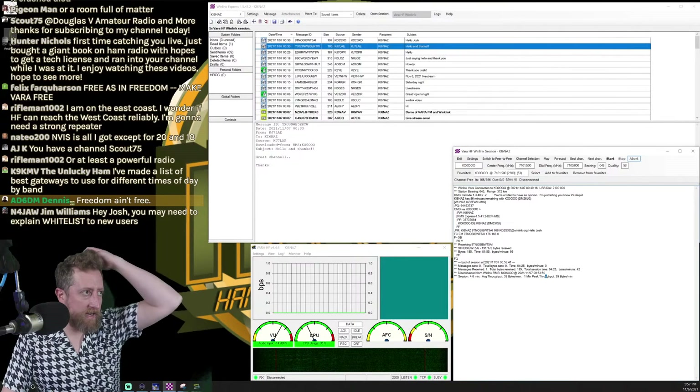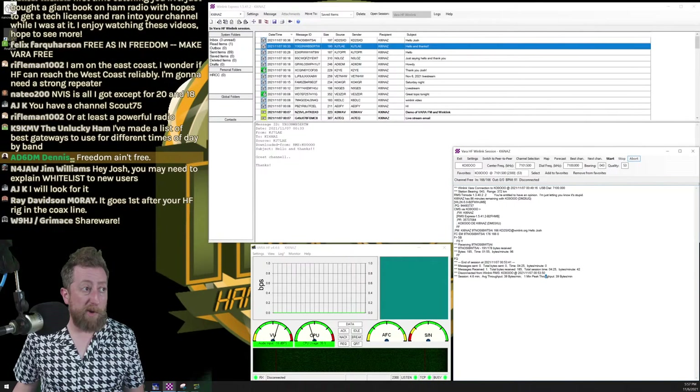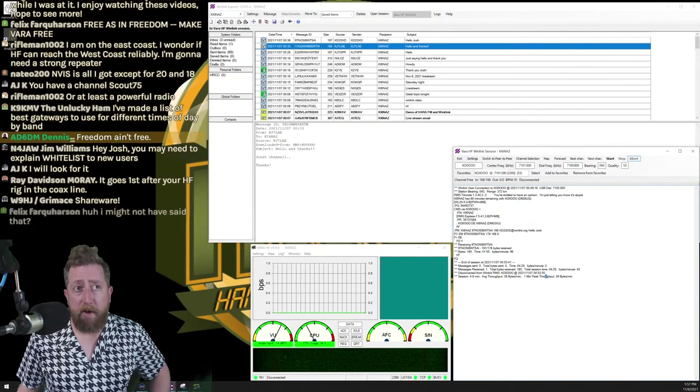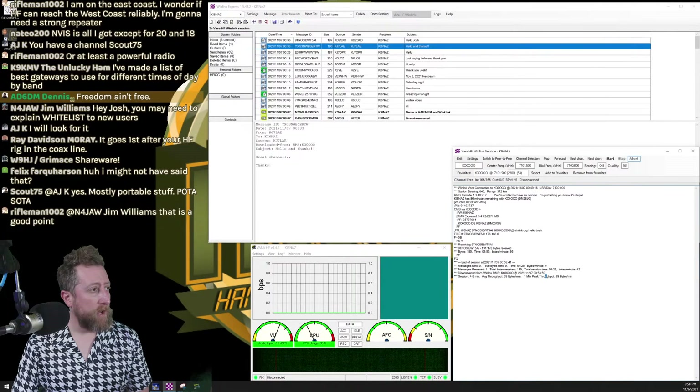Odog1999 asks how powerful a laptop you need to run Winlink and VARA. I run it on my clapped-out Panasonic Toughbook CF-C2, which is 2013-era running Windows 10 — not fast at all. Most ham radio applications run just fine on it. Winlink is not a taxing application — you should be fine with almost any modern machine.